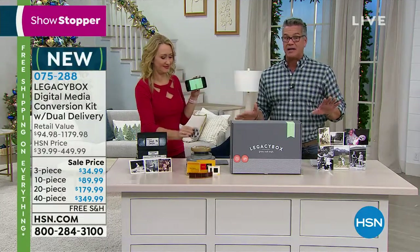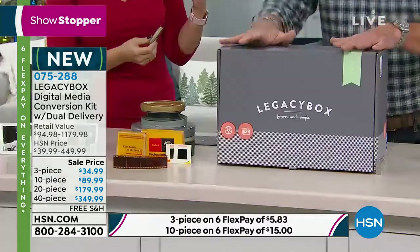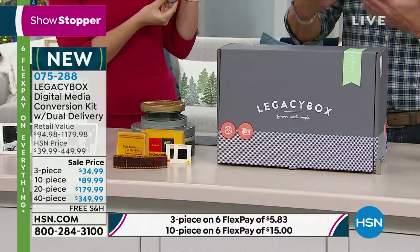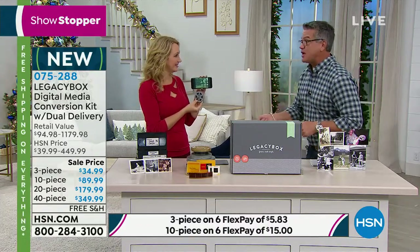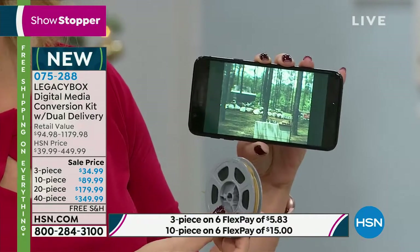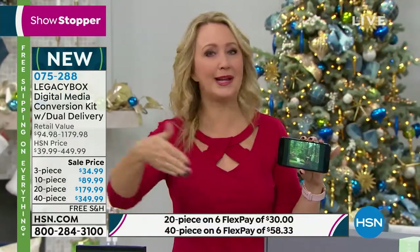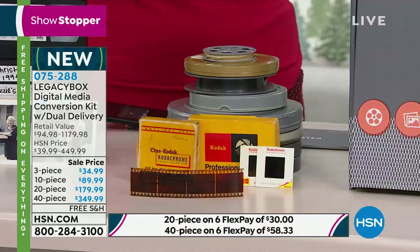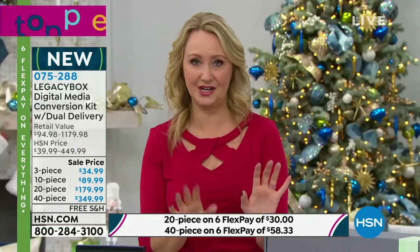Everything is available on flex pay and free shipping both ways. You place your order, they deliver the box, you open it — the instructions are right there. Put in whatever you want to turn into digital, they do all the work, and in two weeks you get it back. Pop the thumb drive into your computer — Mac or PC — or into your TV if it has a port. You go from old media to a shareable format you can post on social media. No need to buy equipment or figure out what formats you have — just put it in the box and let the trained technicians at Legacy Box handle it.